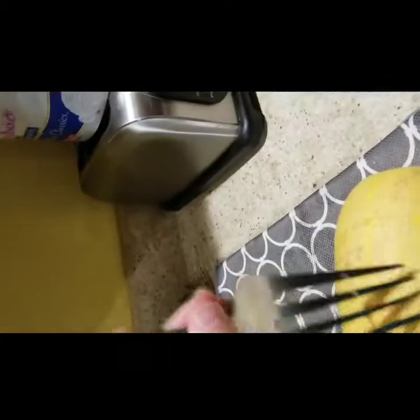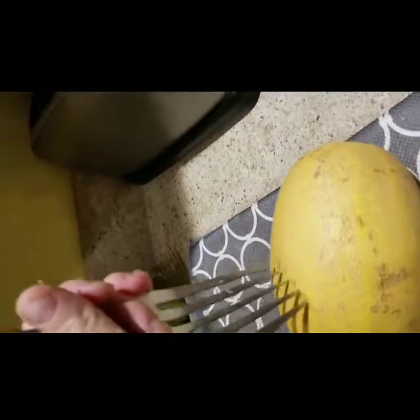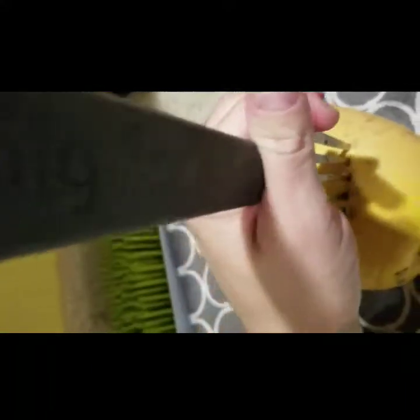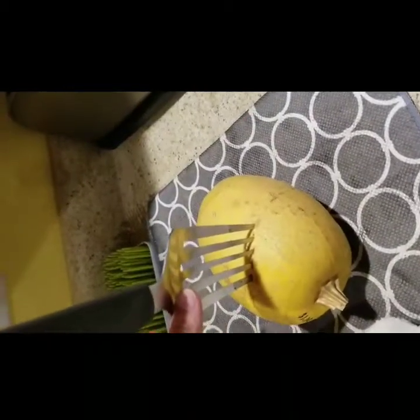It even says 'big fork' on it, and I can get it in there. I've already put some holes in and it's kind of hard to do. I've put them in fairly deep so it has room to vent. If you don't put holes to vent it, it will explode when you're cooking.